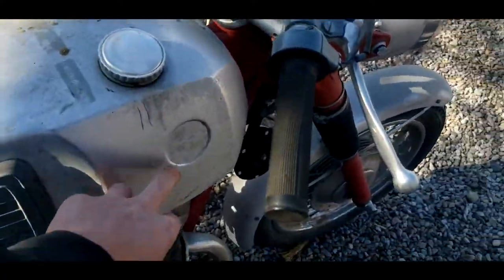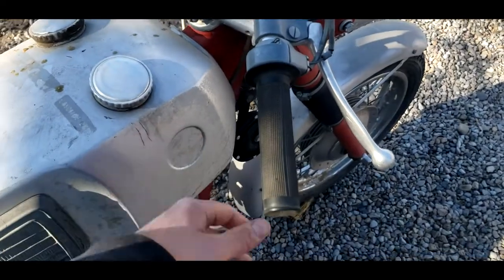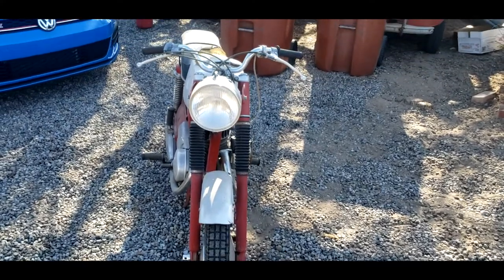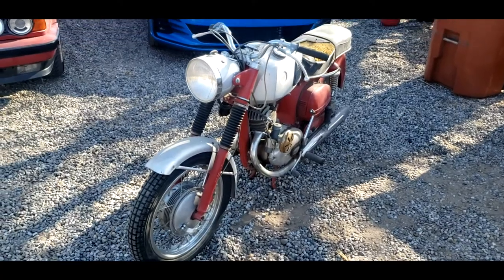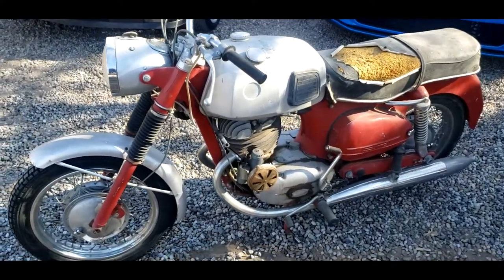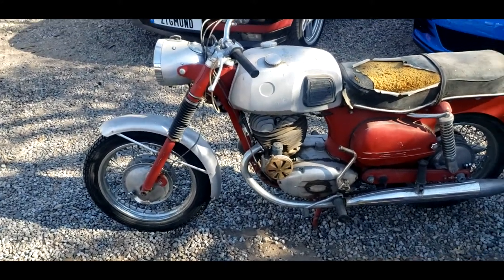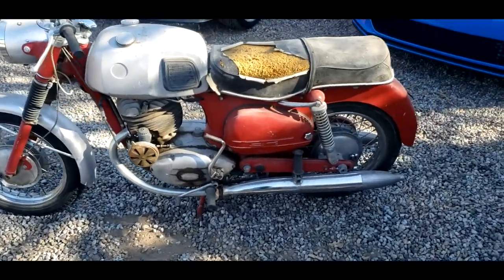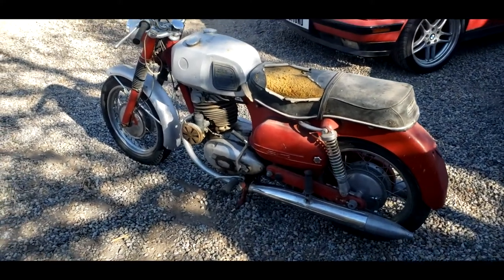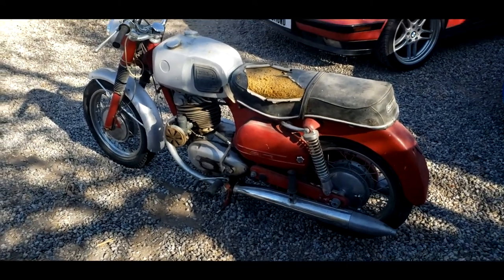On the tank right here, originally it was a Puch if it was an Austrian-European delivery bike. But here I've got the badges — somewhere in a box — that say Allstate. Overall, it's in really good condition for how long it's been sitting. The parts aren't that hard to find. I did find a supplier out in Austria where I could get a brand new set of pistons with rings, hoses, and control cables. There's a company here in America that sells them as well, but I found a better deal over in Austria, though shipping is a little expensive.